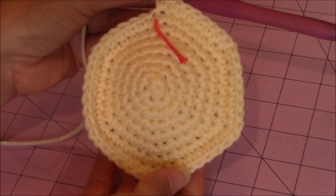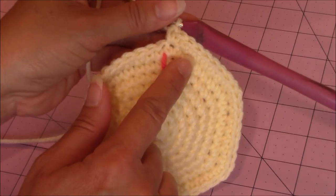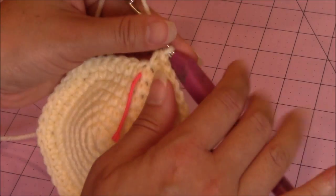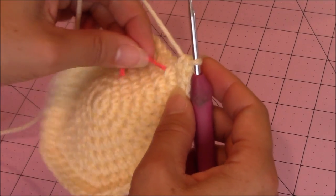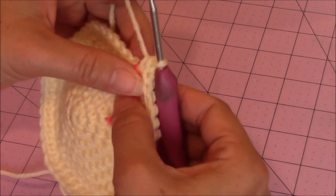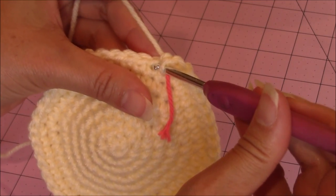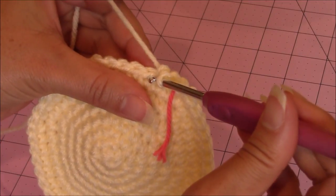I just finished my last increase round, which was 1 single crochet into 6 stitches and then 2 single crochet into the 7th stitch. This is how your work should be looking so far. Take your yarn marker and move it up to where you left off, and make just 1 round of 1 single crochet in every stitch, then come back.